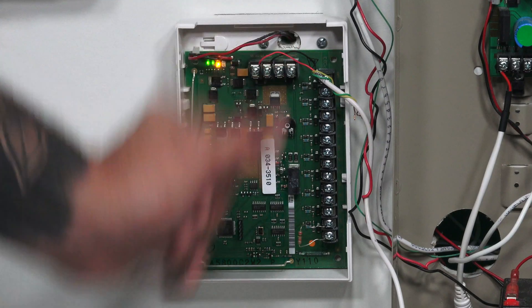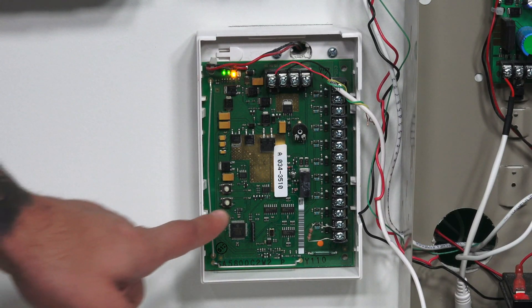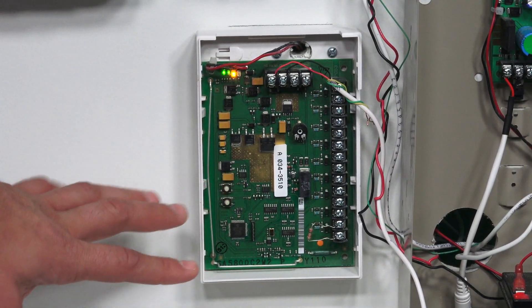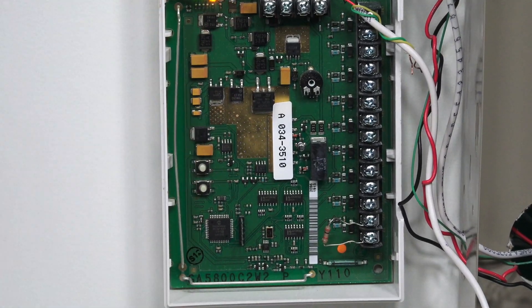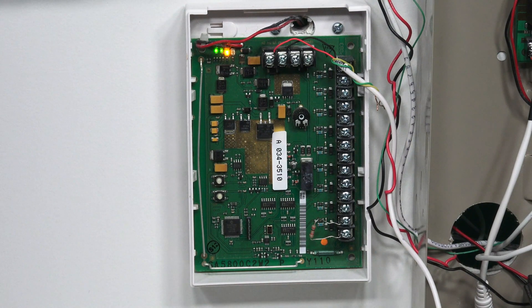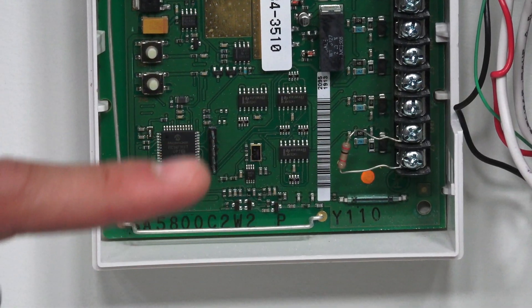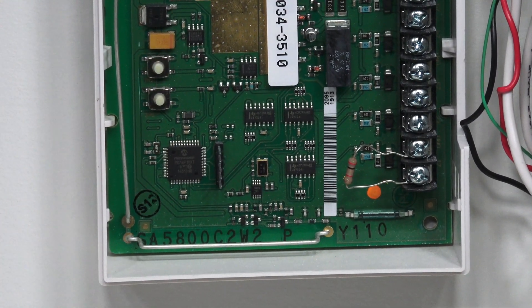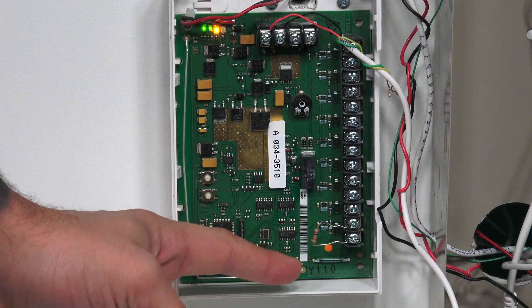With zone one closed on the 5800C2W, let's program it into the Lyric system. On the device, there are two buttons — the second button is the calibration button, which tells the 5800C2W which zones are connected to it. It only reads zones that have a 1 to 10K resistor connected and are closed, so any open door or window won't register. We have one zone shunted with a 2.2K resistor on zone one. Clicking the calibration button runs the process, and the first light turning green confirms it's calibrated — the C2W sees only one zone connected.